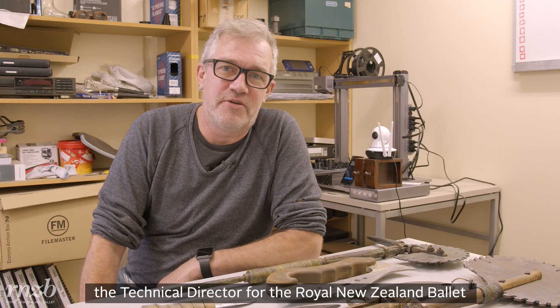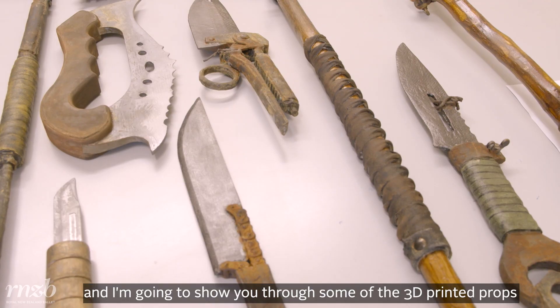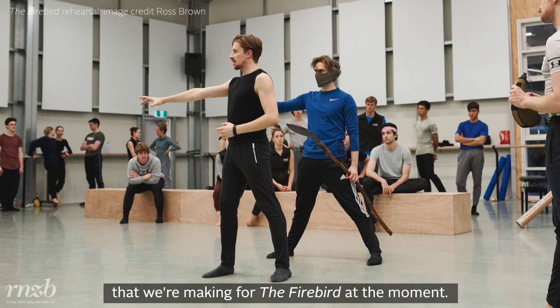Kia ora, I'm Andrew Lees, the technical director for the Royal New Zealand Ballet, and I'm going to show you some of the 3D printed props that we're making for Firebird at the moment.